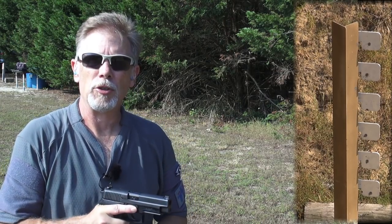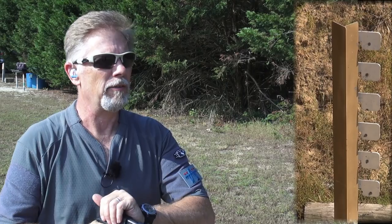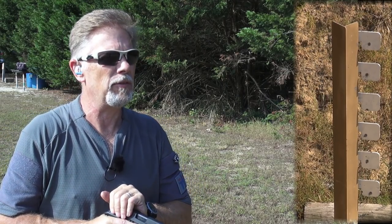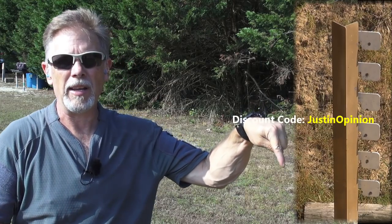If you like that shooting tree or that other ADAPT target painted pink, either of those could be yours — well, not those ones, but you can get ones just like them by contacting Tactical AR500 Targets. They supplied those to the channel, for which I am forever grateful. And there's even a 10% discount code — I'll put it on the screen, but also look down below in the comments.